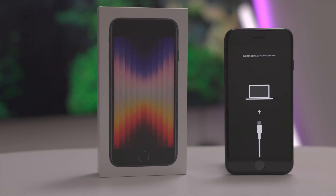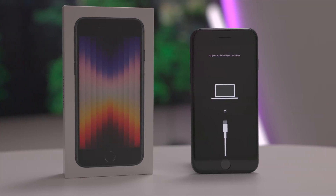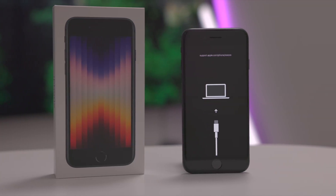So you just got an iPhone SE. In this video, I show you how to force restart, how to boot into recovery mode, DFU mode, and much more. Check it out.